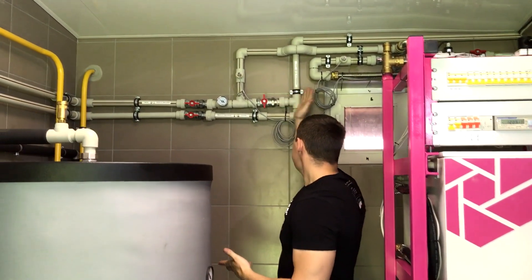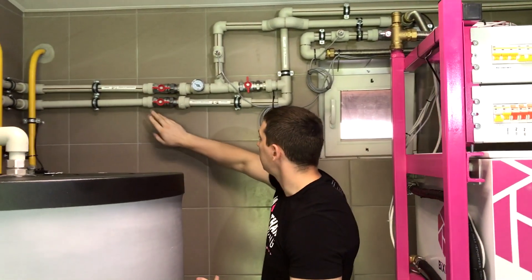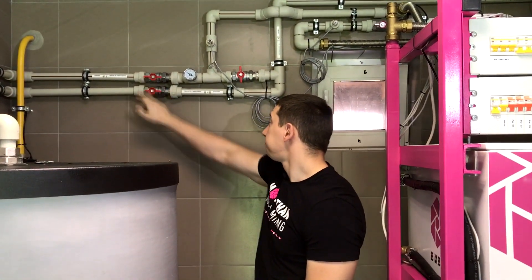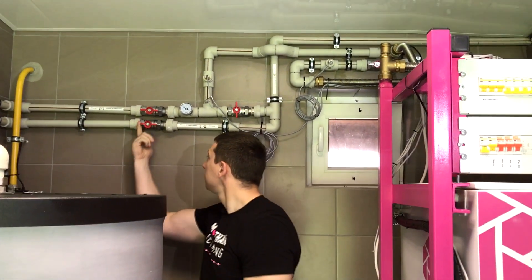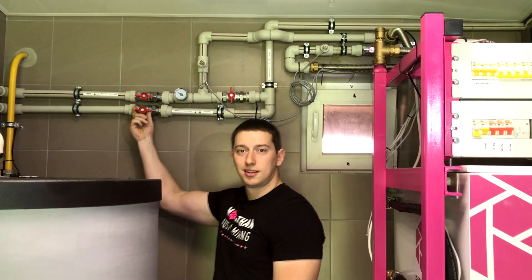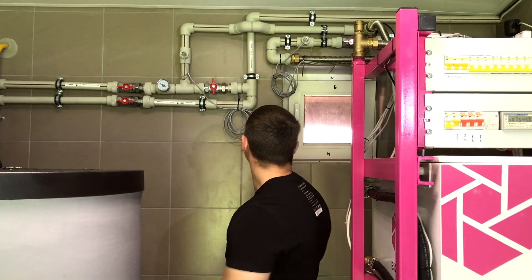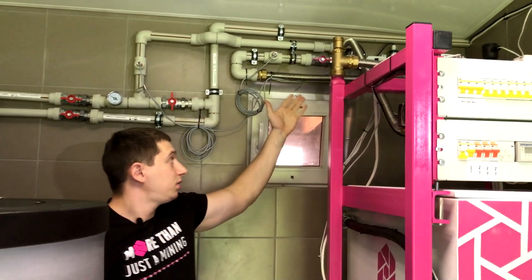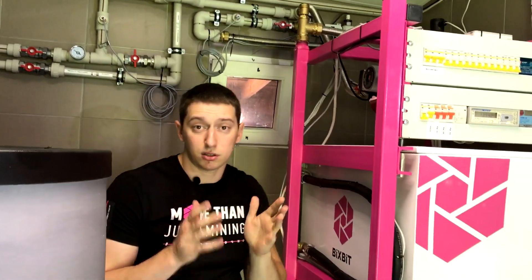Of course, there are some mistakes here. For example, they made a very small center-to-center distance and the cranes interfere with each other when opening, but the valves were fixed, so now there is no problem to open them. The circuit itself goes further into the utility room, so let's move there and see how everything is arranged.